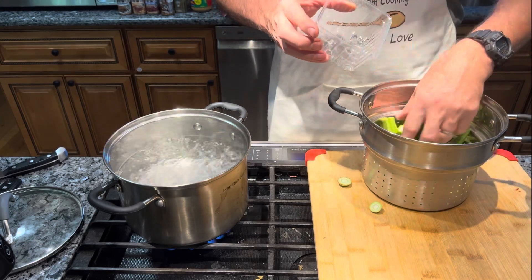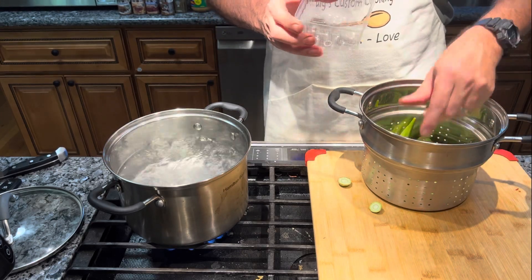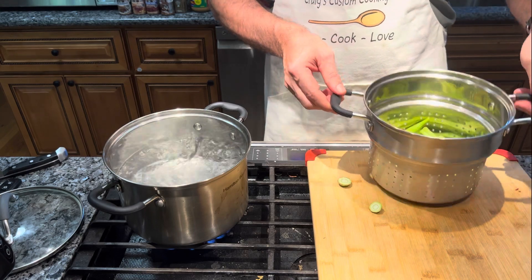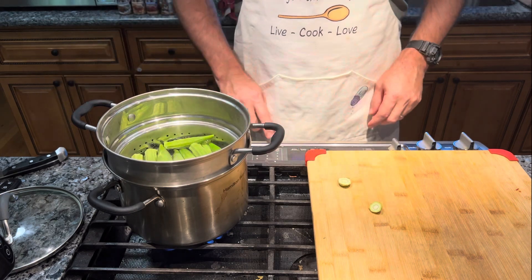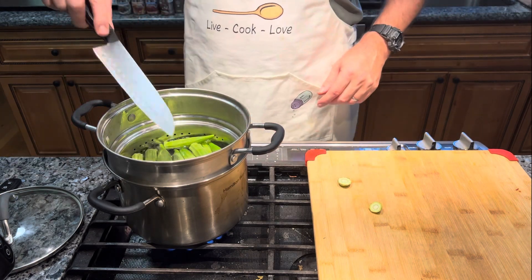I'm going to take my container and put the okra in boiling hot water. We're going to do this for two minutes.